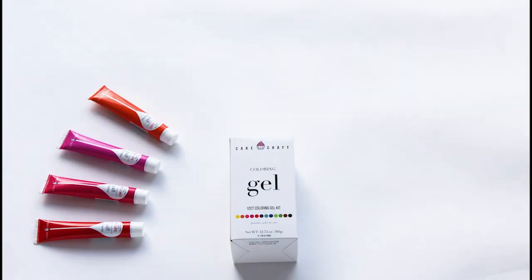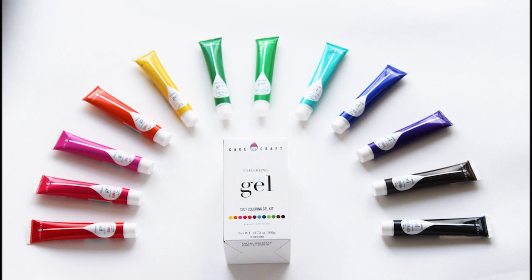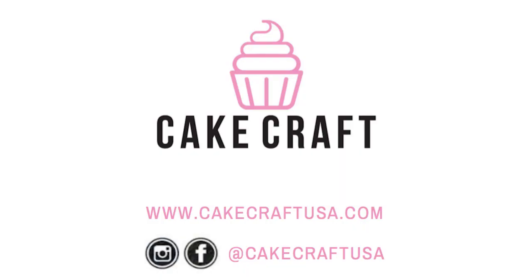With 12 easy-to-control tubes in the Cakecraft coloring gel kit, every shade of every color is at your fingertips. How are you using Cakecraft coloring gels? Tag us on your baking adventures on Instagram and Facebook to share the color.